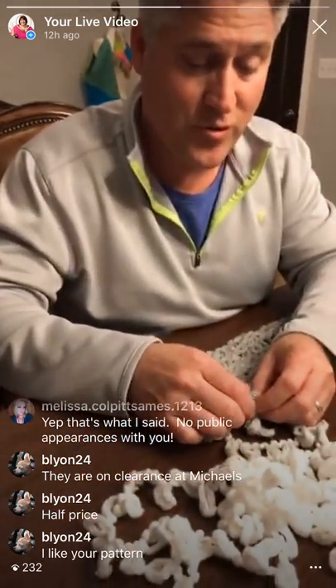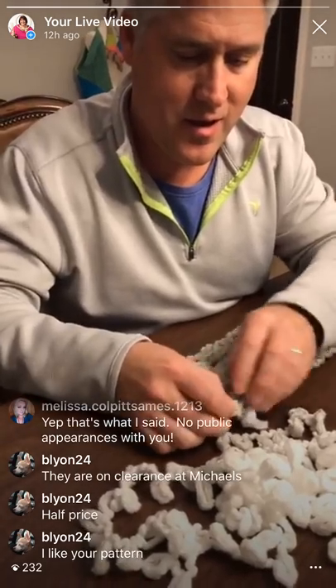So when a bunch of knitters get together, do they just talk about knots? No - actually crochet is a series of knots, and this is knitting, which is different. They're loops. Knitters are loopy and crocheters are knotty. Elias says, I like your pattern. Thank you so much.